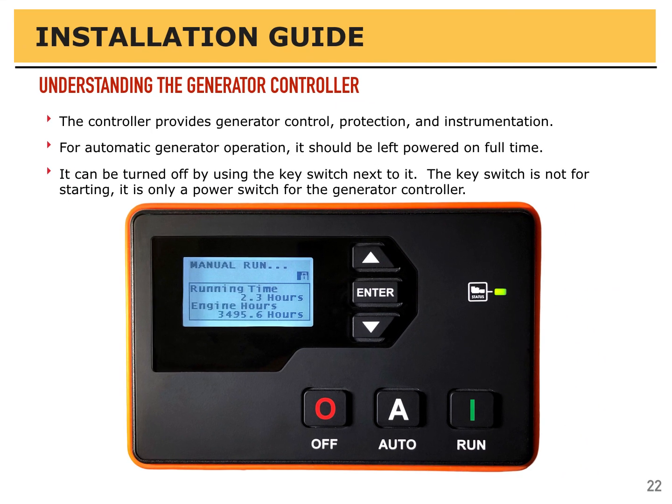Before you can use the generator, you need to have a basic understanding of the generator controller. The controller is the heart of the generator — it provides complete control for starting, stopping, and protection, as well as instrumentation. For automatic generator operation using a transfer switch, the controller should be left on all the time. There's a key switch beside the controller that is a power switch, not a cranking switch — it turns the controller power on and off. If you're not going to use the generator for a long time, turn the power off or it will draw about 50 milliamps on the battery and discharge it over time. It's best to have an exercise cycle or a small trickle charger connected to keep the battery topped up.